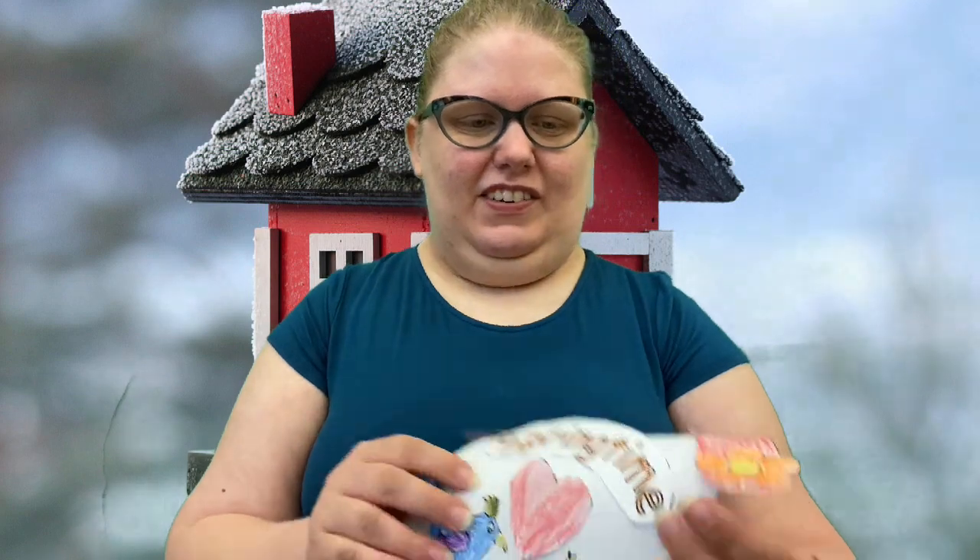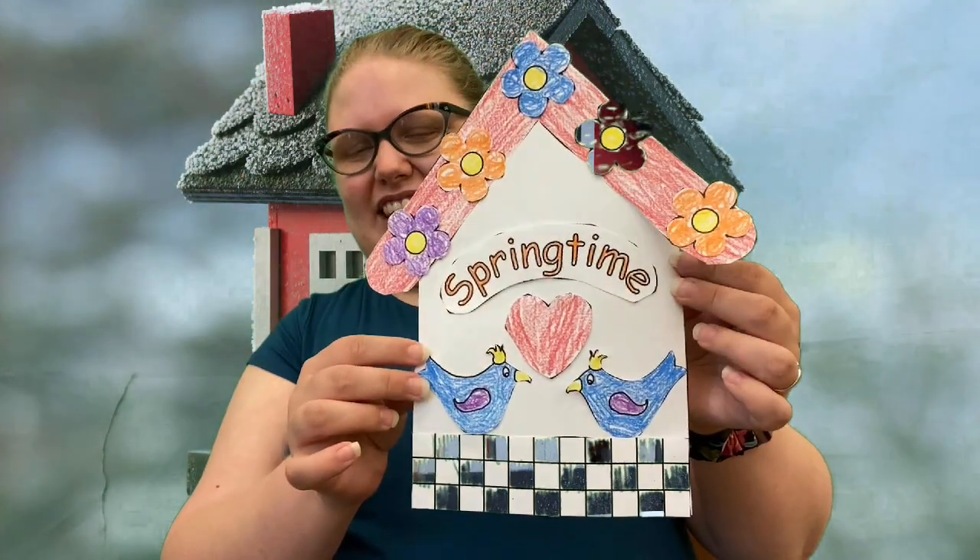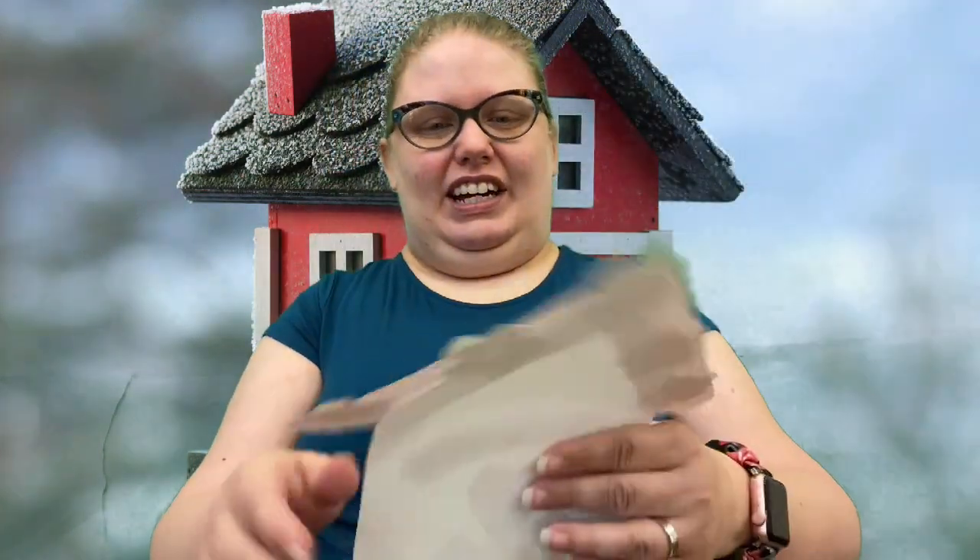Hi, everybody. It's Miss Carrie with a Crafty Thursday for you today. So today we'll be making paper birdhouses. I got this from a website called DLTK, so I'll make sure to post the template for you if you would like to do the craft from home.